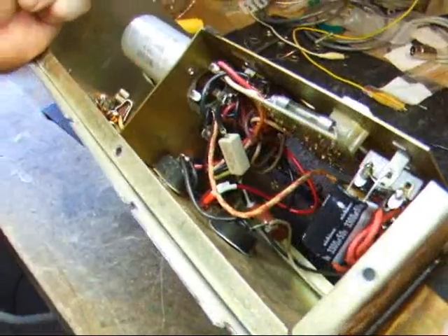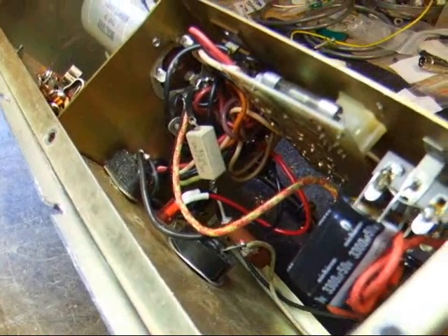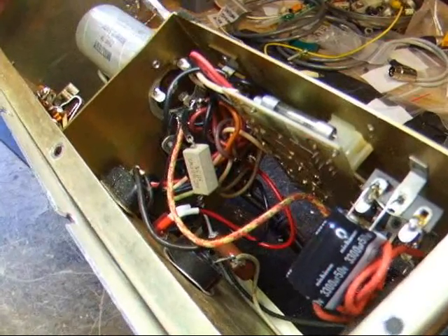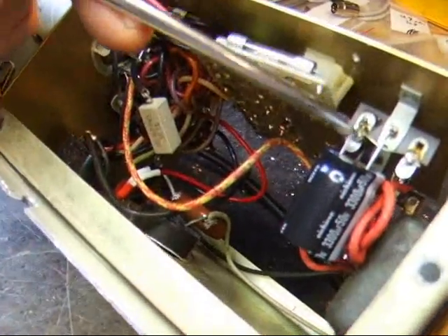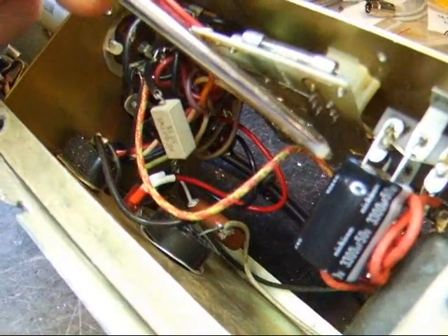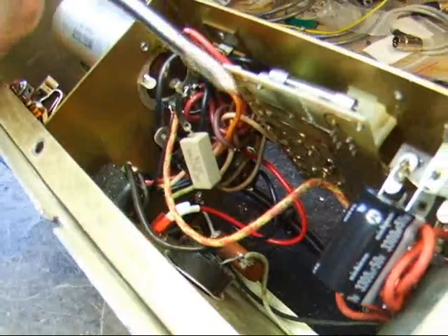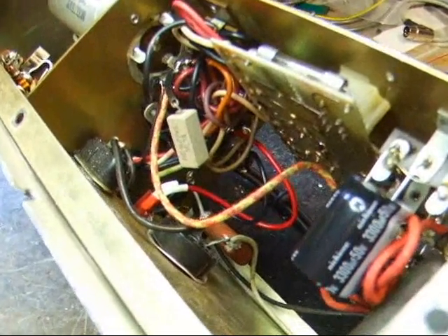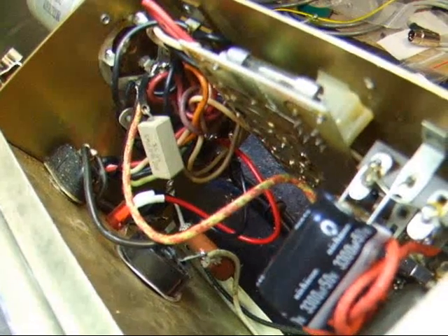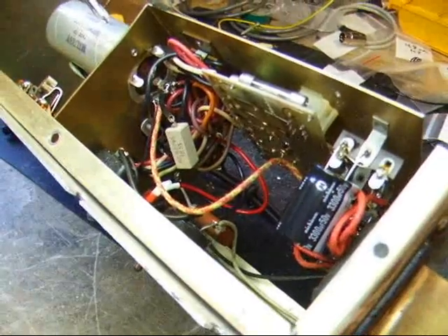When working with capacitors, make sure your voltage rating is at least a percentage higher than what's on there. For example, the voltage on this unit as measured will be 39 volts with 120 volts input, so the capacitor must be rated for 50 volts. The value of this replacement capacitor is 3300µF; the original capacitors were 3000µF. Be generous with the capacitance, because in the end it will lower your hum level.